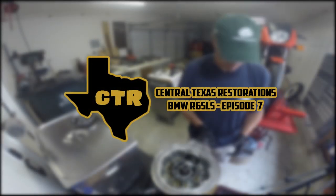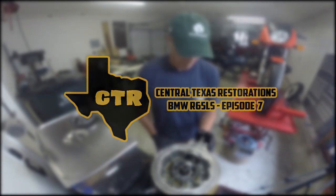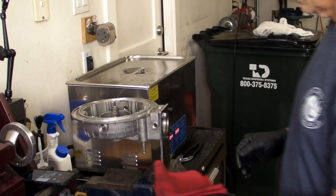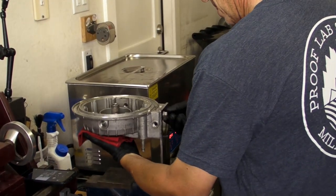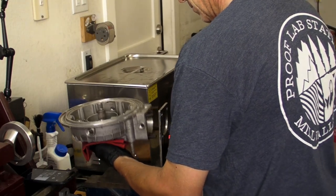Everyone, this is Lance, welcome back to Central Texas Restorations. This is episode 7 and we continue working on the final drive. What we left off last week — I heated up the final drive to remove everything.